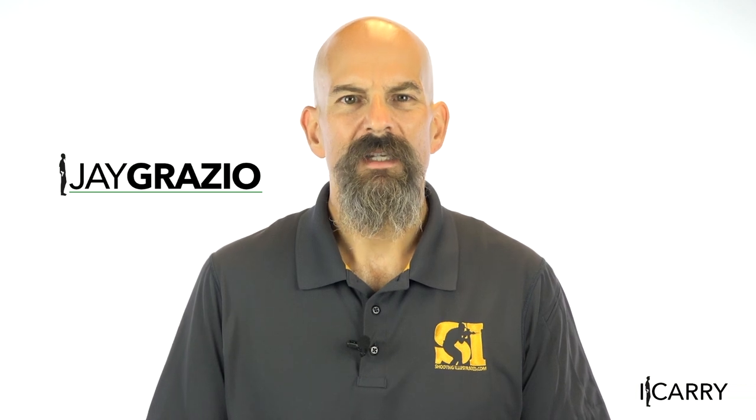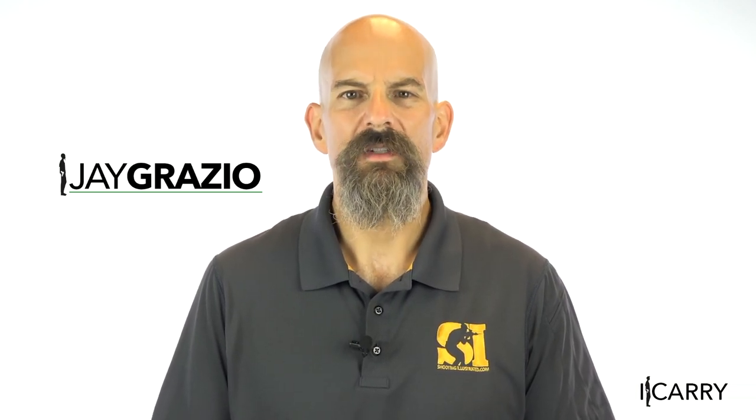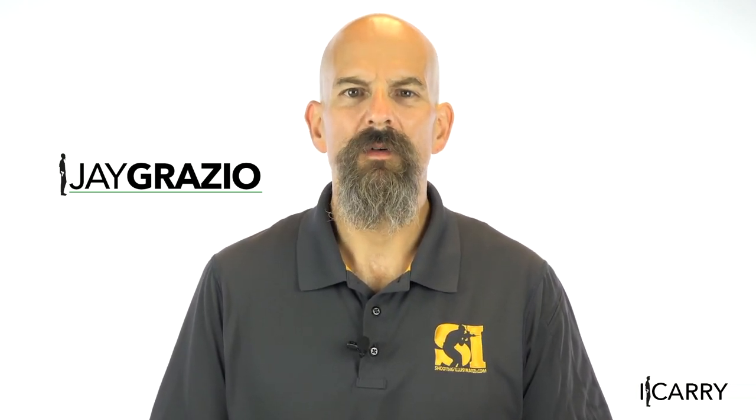Jay Grazio with Shooting Illustrated here with another entry in our iCarry series, bringing you firearms and gear devoted to home and personal defense. Today we have a Smith & Wesson M&P M2.0 Compact 9mm in a Bravo Concealment holster. We also have a Hive magazine extension, a Blackhawk cover garment, and a Camillus Vortex knife. Let's take a closer look at this gear.